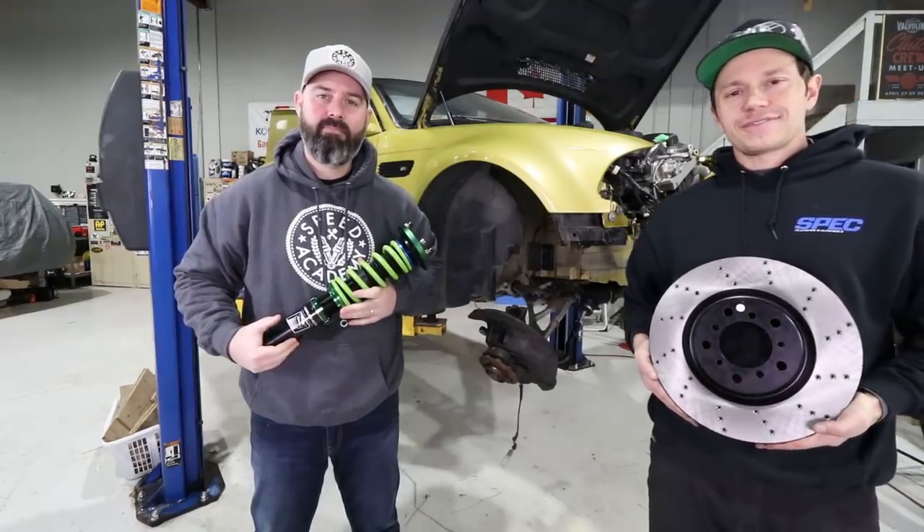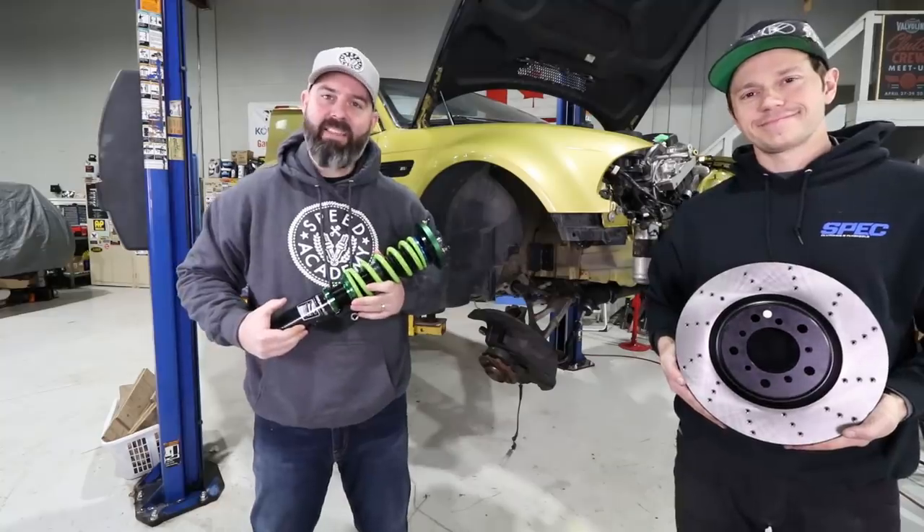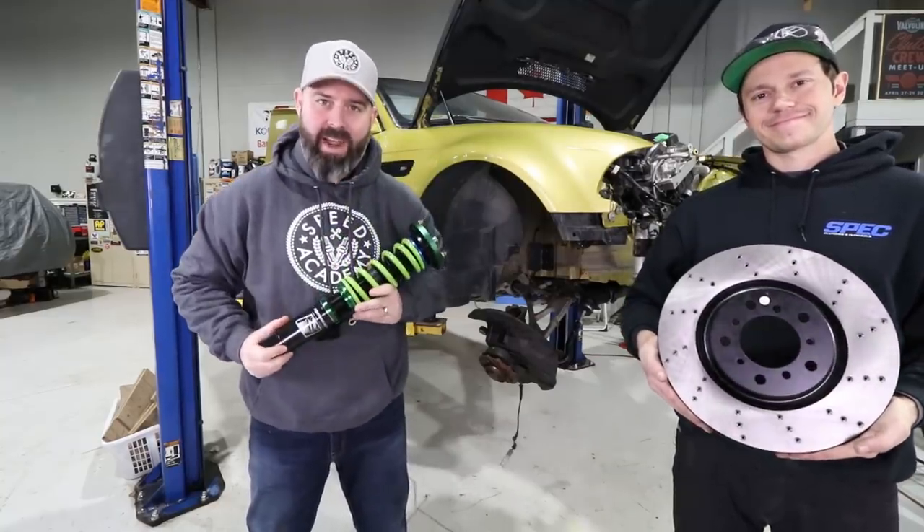Welcome back to another episode of our drift car build-off presented by Spec Clutch and Coyo Rad. It's a big day at the shop - we're finally done with engine mods, which means we can move on to suspension and brakes.